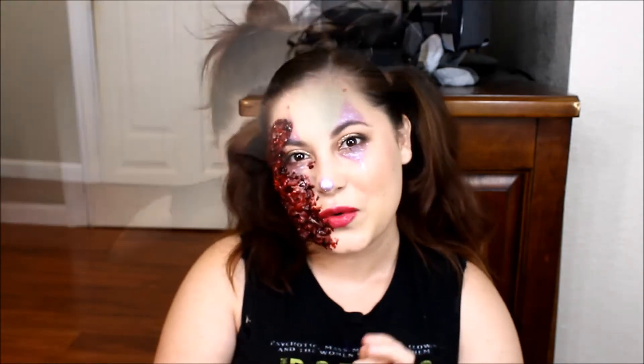I'm going to start off with this Smashbox Photo Finish primer water. Actually, I'm not going to start off with makeup — I'm going to start off with these little prosthetic pieces first, and then do my makeup, because I'm going to have to cover some of that up with foundation.